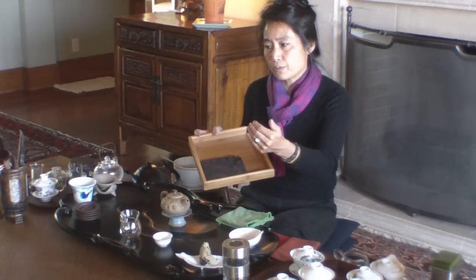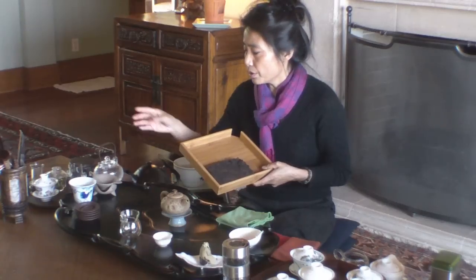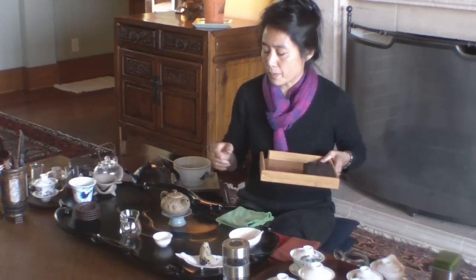Those black teas mostly come from Yunnan, Sichuan, Hunan, and those areas — and Tibet as well. That's called Chinese black tea. But actually, the ordinary black tea that people now call black tea in English, or Indian tea, is really, in China, what we call red tea — Hong Cha, red tea. Just like this one I just brewed — see the color, it's really red. For us, we call that red tea. But in the Western world it's called black tea. So this is our black tea.